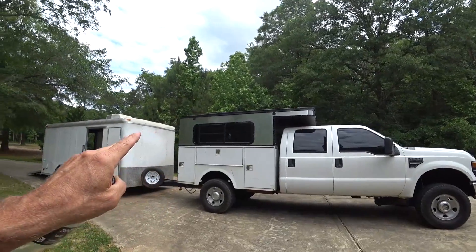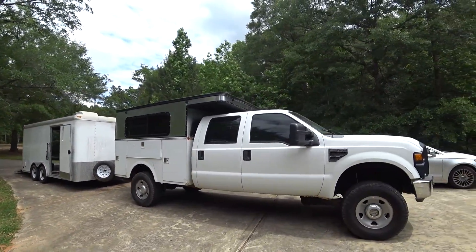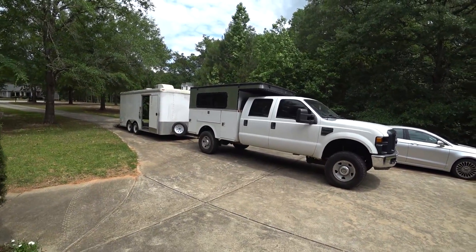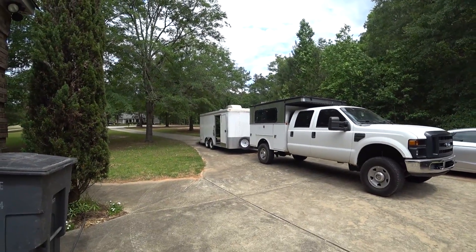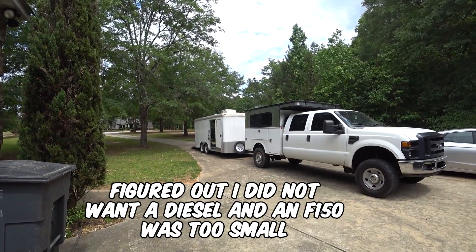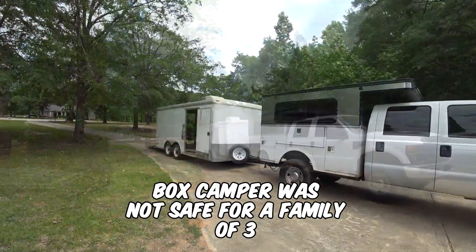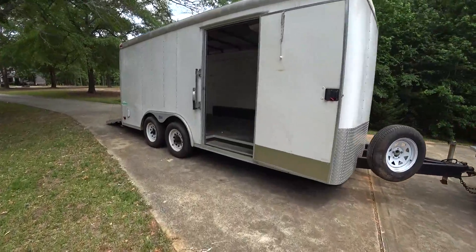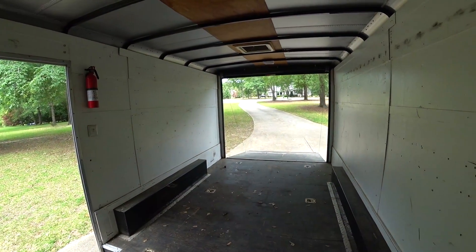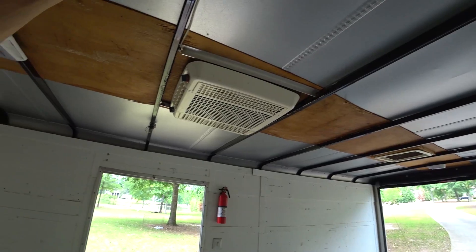We're going to use this probably to haul our bikes around and stuff like that, get it all ship-shaped, locked up, and give it all a bath so it looks a little better. I'm excited — I haven't been more excited since I built the box camper. I think this is it. I did all the jockeying with trucks and campers, but I think this is the best setup for us right now as a family. It's nice and low, easy to get in and out — the perfect setup, and it's in good shape too. It's used of course, but I didn't pay what a new one costs. I'm going to have to put some insulation in and it's got a metal roof — I need to coat that roof probably too.